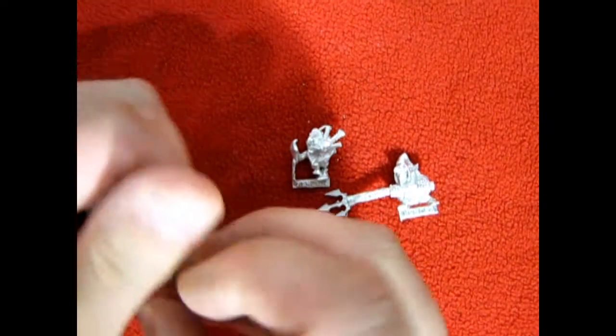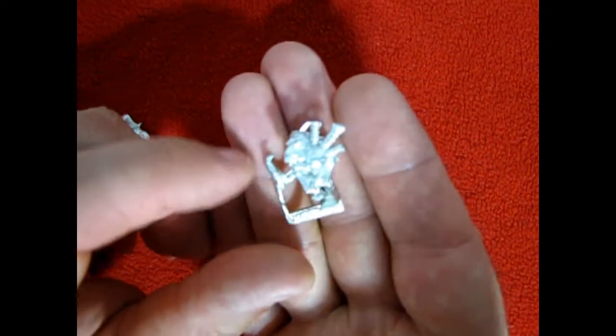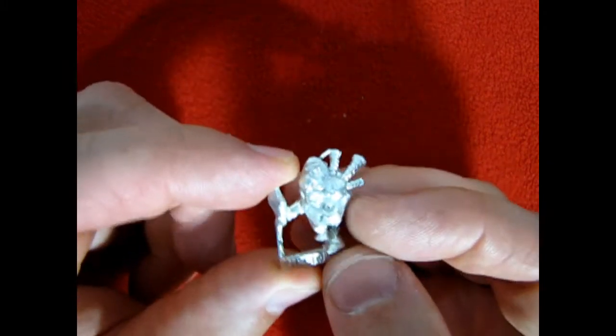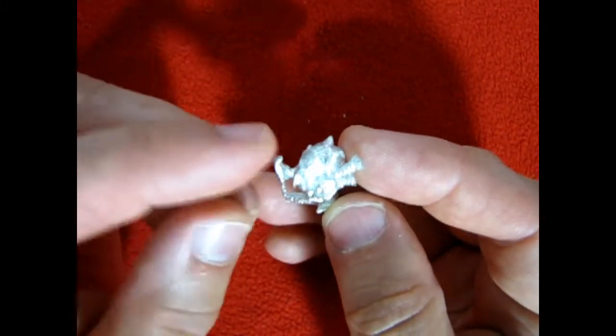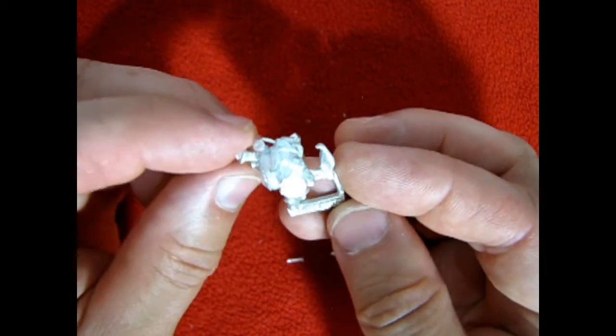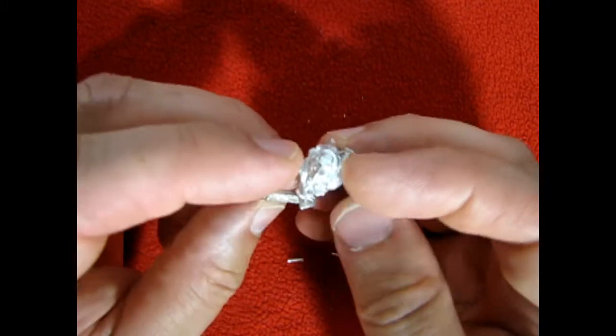Now we can just move the Squigs off to the side for a minute. Let's take a look at our bagpipe player. Again nice detailing on this model. He's got a little boot up and there's the bagpipes. This will look great once painted. He even has a little kilt on the back. That's pretty cool.